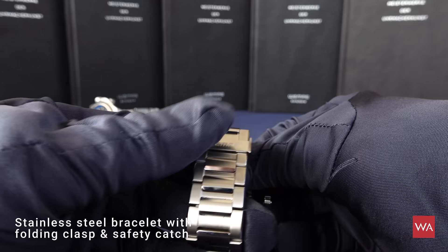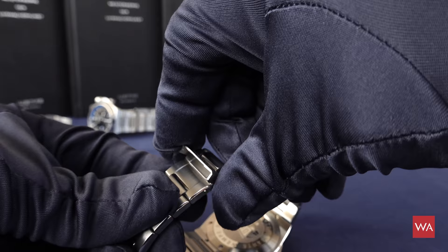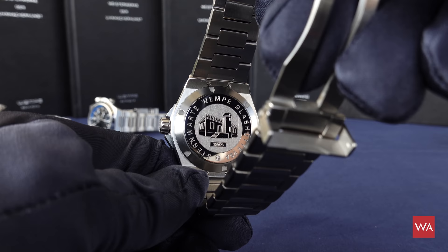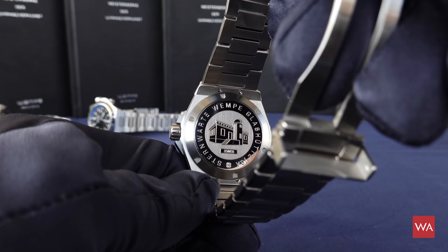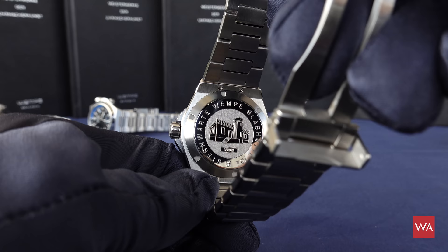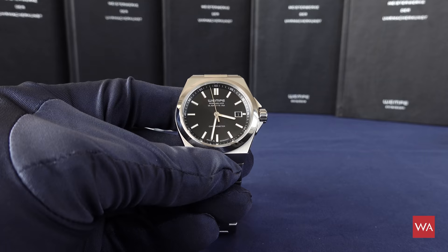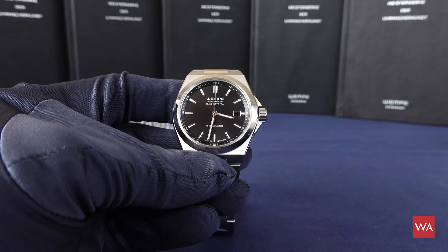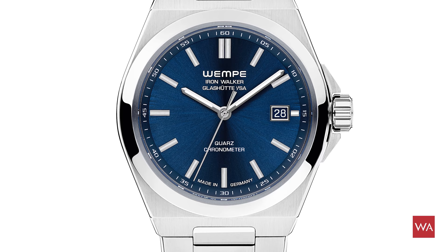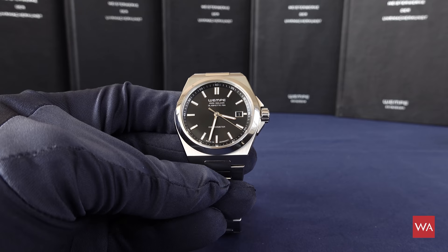The case bottom once again shows 'Sternwarte Wempe Glashütte in Sachsen,' perfectly engraved and perfectly aligned — I really dislike watches where the engravings are upside down. I only have the black dial version here, but the freehand automatic is also available with a blue dial and a white dial. And if you prefer a quartz movement, you can also get this watch with a quartz movement.